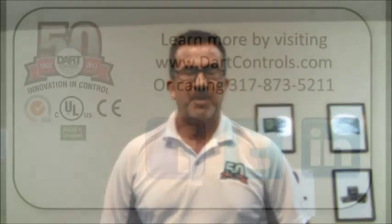At DART, we always encourage you to call and discuss your application to see whether the microdrive or any other great DART product is the best fit for your application.